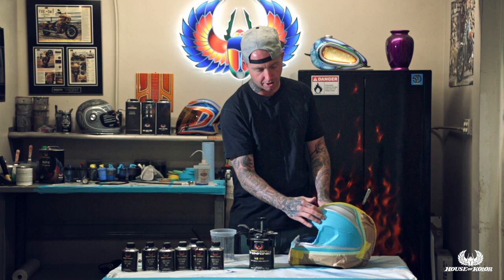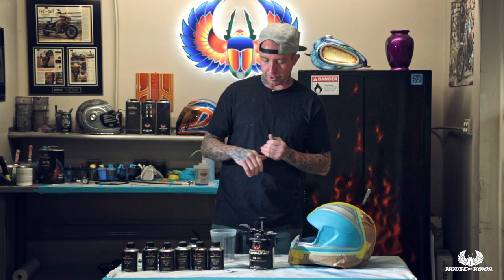We're on to our second graphic, got this all masked off. We're going to spray this a candy teal. I was an SG100 guy for years, but when the new Shimmer In 2 system came out I started using trans nebulae for my candy carrier. I love it because it dries more like a base coat — it's not soft and gummy like SG100, and you're not limited to four coats.